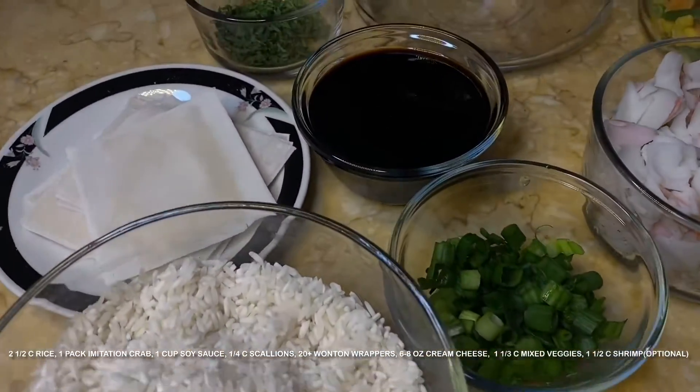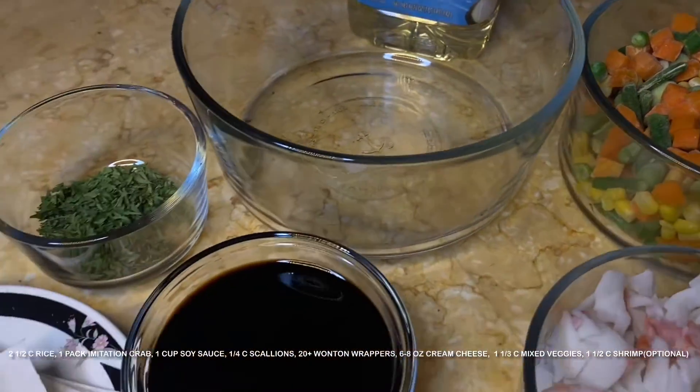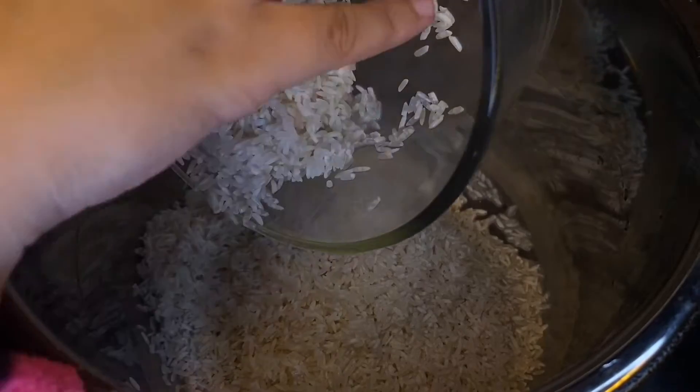For this recipe you're going to need some cream cheese, rice, green onion, imitation crab, frozen mixed veggies, and some wonton wrappers. I'll have everything down in the description below just so you can have the recipe in case it goes by too fast.